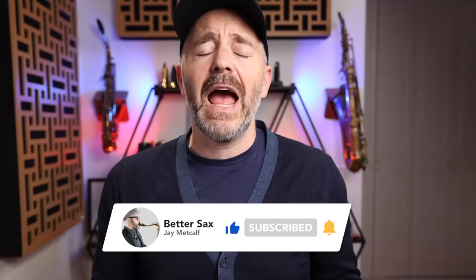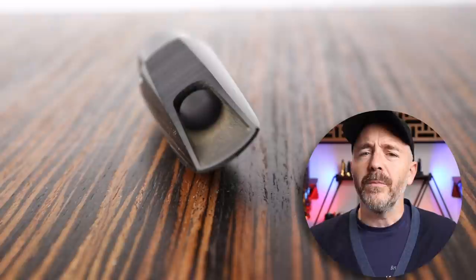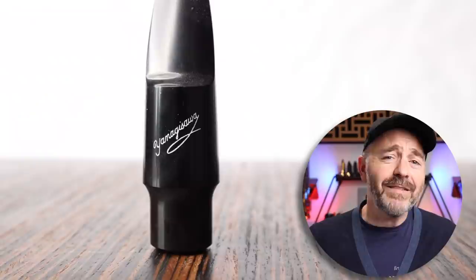Some popular examples of flat baffle mouthpieces include the Yamaha 4C, Selmer C-Star, Soloist mouthpieces, and Yamaha hard rubber stock mouthpieces. In the early days, pretty much all mouthpieces were flat baffle design, which suited the styles of music being played at the time very well.